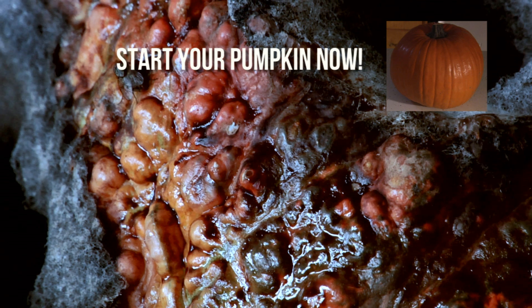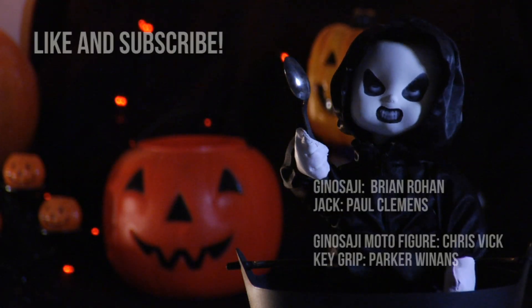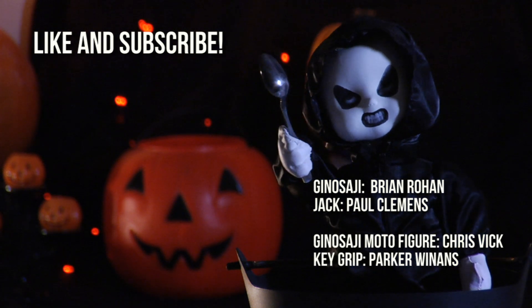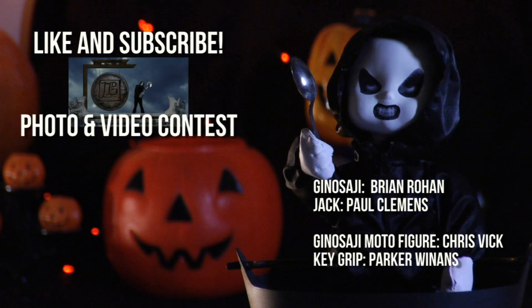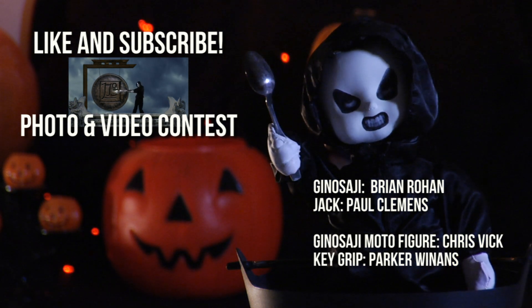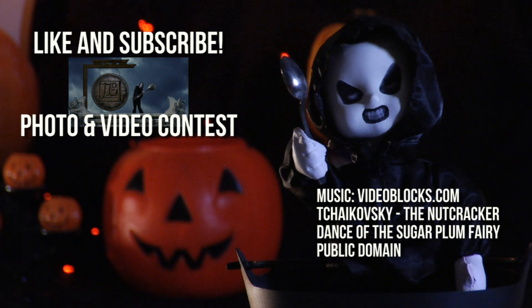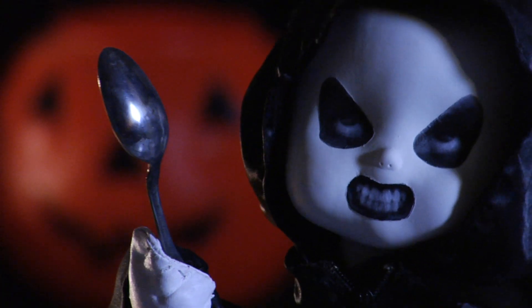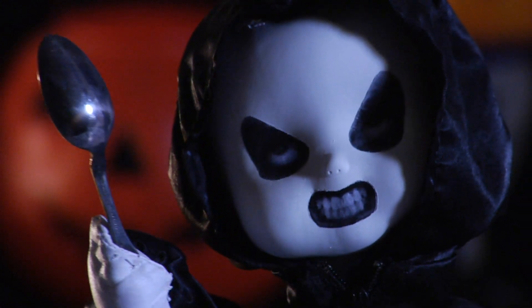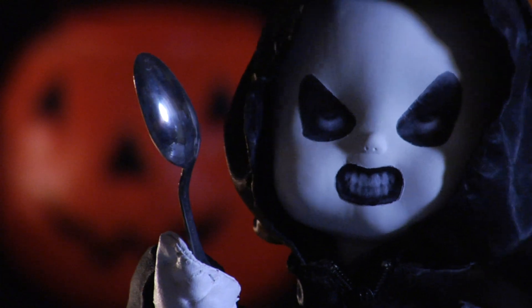It'll be the creepiest pumpkin ever. Thanks for watching and happy Halloween. Be sure to like and subscribe because that's good for the Ginasaji. Take part in our Ginasaji Fest photo and video contest — details on the Richard Gale Films Facebook page. Brought to you by Ginasaji: the horribly slow murderer with the extremely inefficient weapon. Coming slowly to a theater near you.